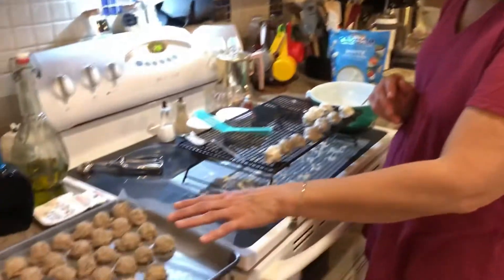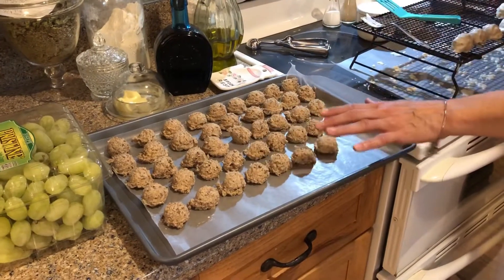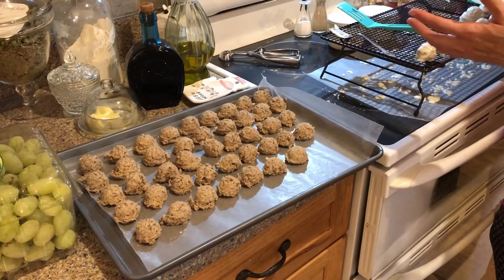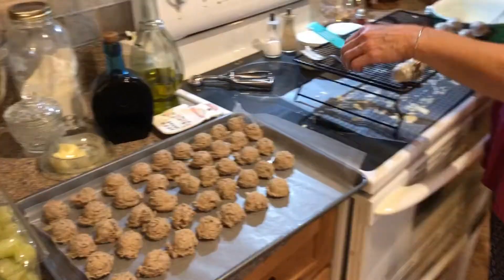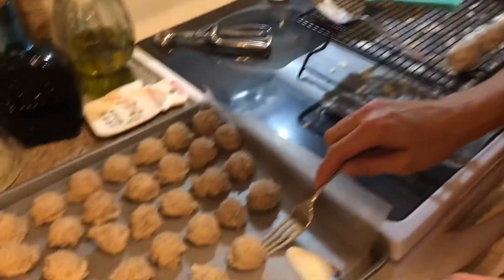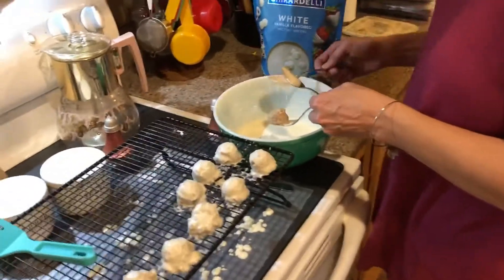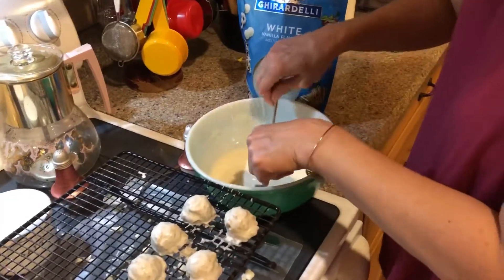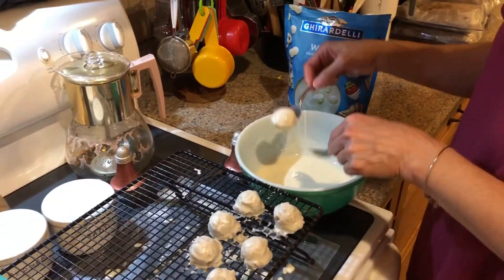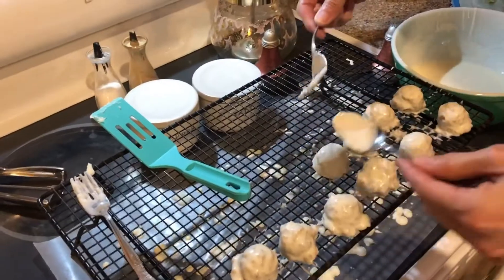I put them all together last night and froze them on wax paper, and I made this and a whole other tray. What I've learned is you take a fork and a spoon, and you go over here — these are frozen — and put it over here in your melted chocolate, and you just do this. Let it drip like that and it goes right on. Look at that!